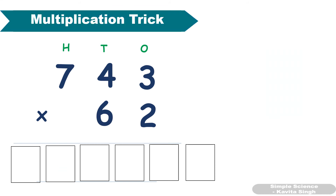Using this multiplication trick we can also multiply a three digit number with a two digit number. For example, 743 multiplied by 62. Since the second number has only two digits, we add a zero in front, making it 062. Then apply the same steps. First step: 3 × 2 = 6.